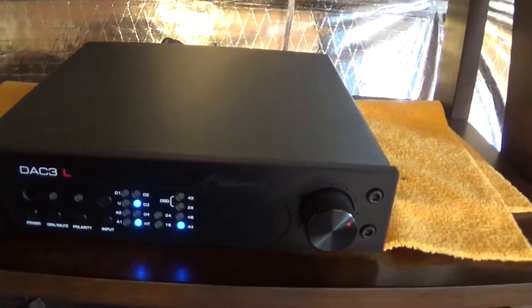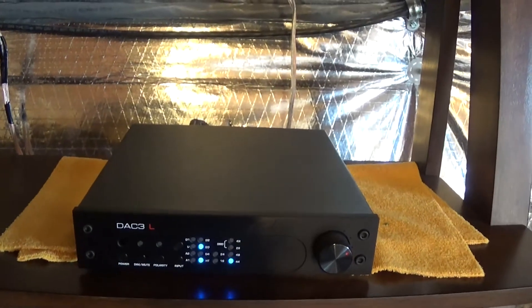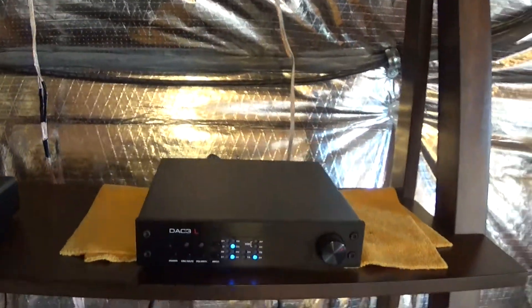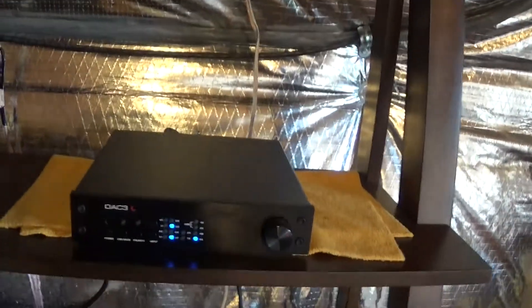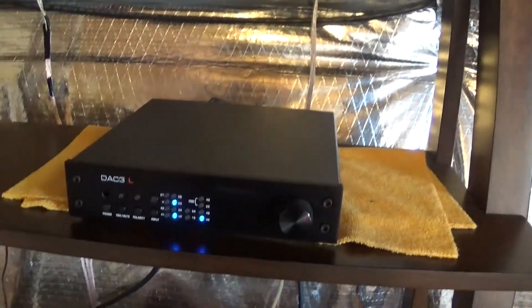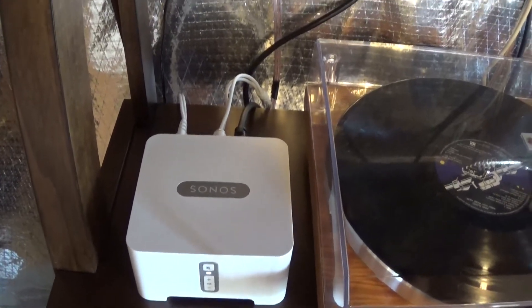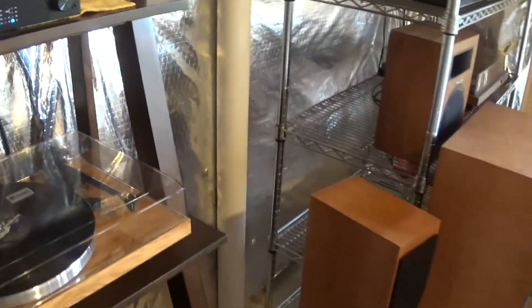Got the Benchmark DAC3. I was so excited to hook it up and hear it that I figured, okay, it's in the system — let's go ahead and use that as part of the initial test. So I did something really unfair: a David versus Goliath thing. For my first comparison, it was going to be the Benchmark, which in theory should be the best stack here. And I'm comparing that to the analog outputs of the Sonos — using the internal Sonos DAC. Very unfair comparison price-wise, but I figured let's get that out of the way right off the bat.